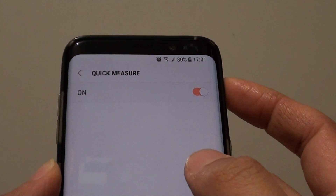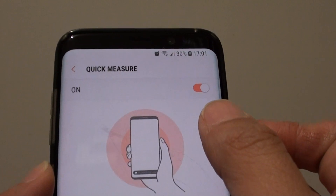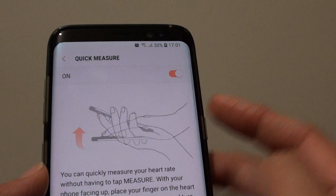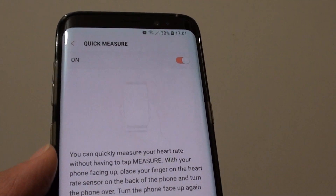How to enable or disable heart rate quick measure on your Samsung Galaxy S8. With this enabled, you can measure your heart rate from anywhere on your phone, even from your home screen.